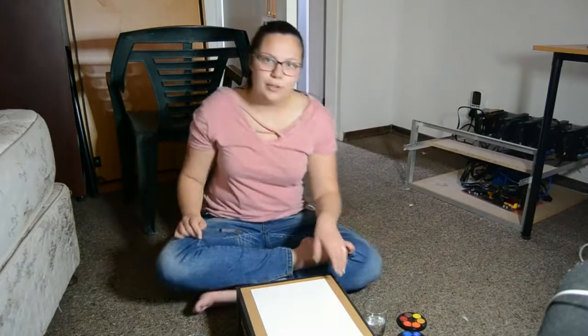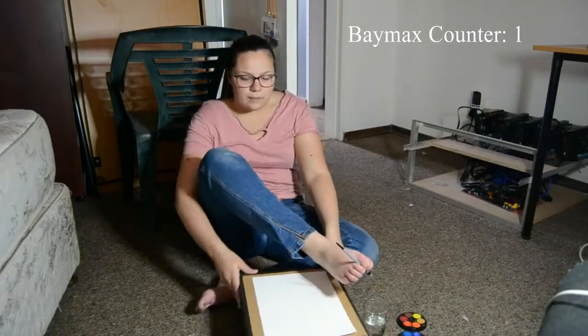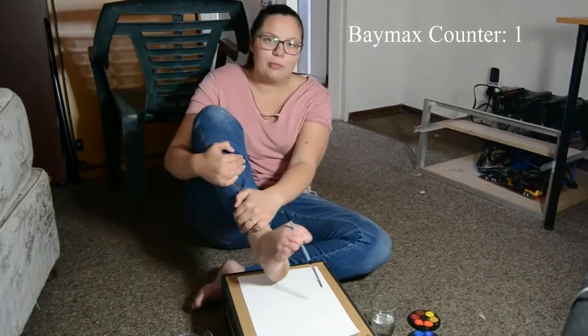What are we going to paint? I don't know. Let's see. Baymax! I don't even know what colour we're going to use. Let's start with brown. Okay, we're going to draw Baymax.